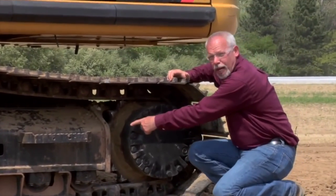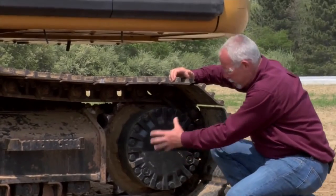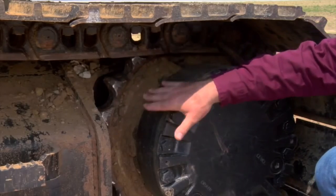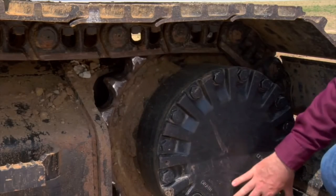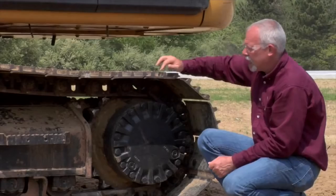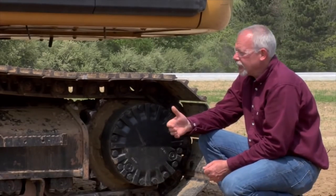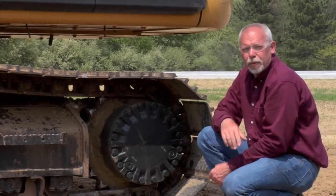At the back of the machine you have your sprocket and your final drive. I'm always looking for oil leaks down here. While I'm looking, I'm checking my teeth and the bolts around there, making sure they're all there and tight.